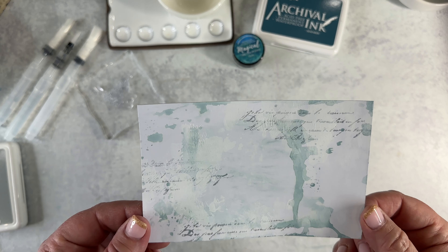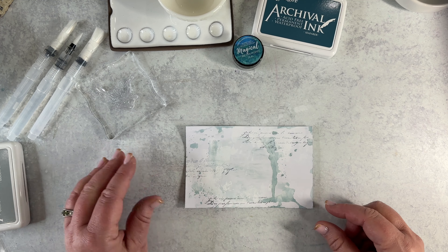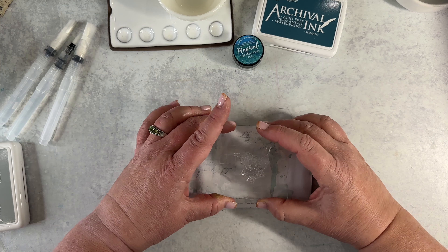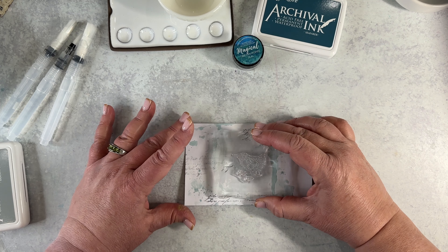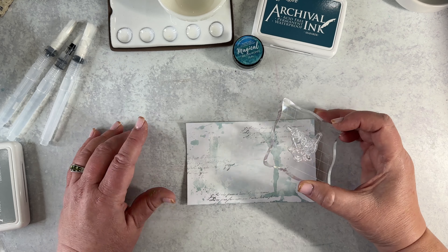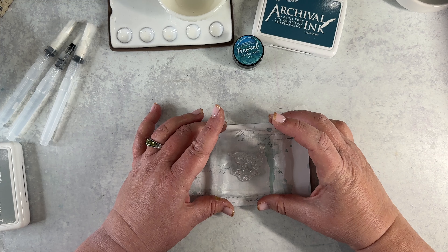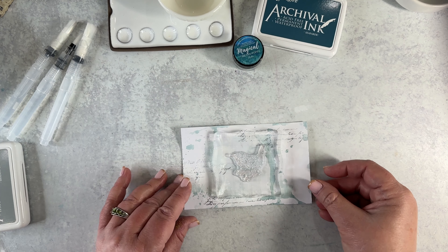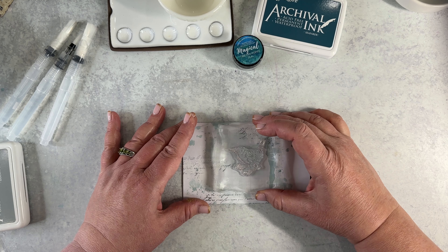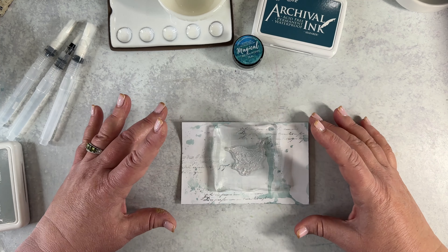I really like how this background has turned out, and I think we're ready to start stamping. My plan is to do the three birds across the card and then a sentiment at the bottom. I'm going to visually center the first bird, kind of thinking about where he's going to go. I'm going to move him up — centered horizontally, slightly up vertically.